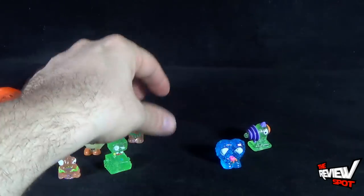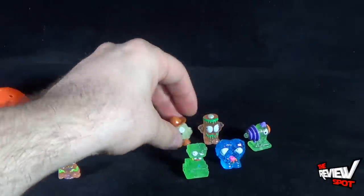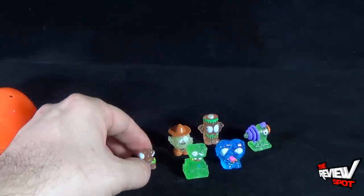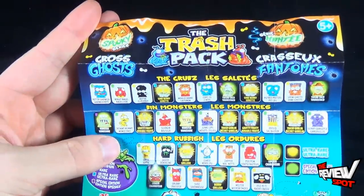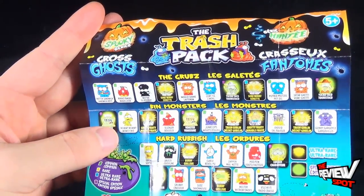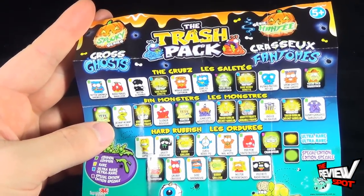Not bad little collectibles — certainly expanding the world and universe that is the trashies. If you are a fan of Trash Packs and trashies, you might want to pick these up for yourself. Today's collectible spot — we're having a look at the Trash Pack Spooky Series Gross Ghosts. Thanks for watching as you always do, guys. Stay tuned, Spot's gonna have more collectible spots heading your way. See you next time.